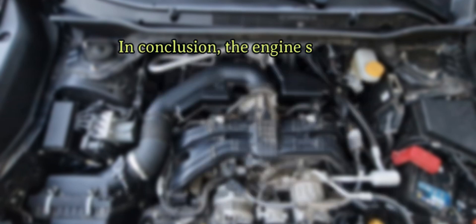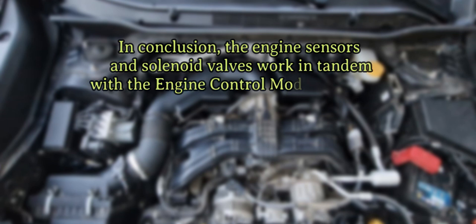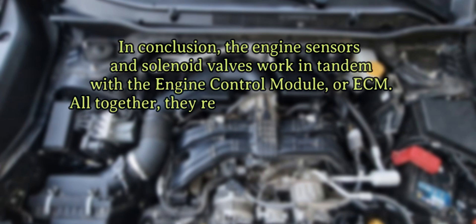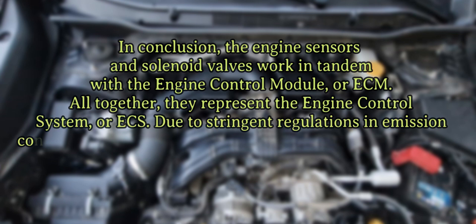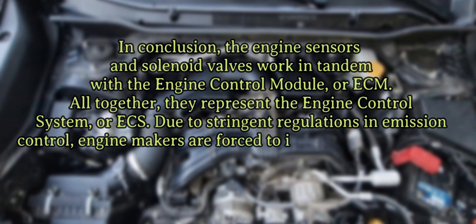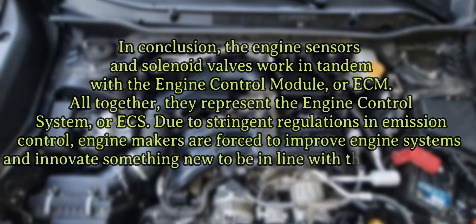In conclusion, the engine sensors and solenoid valves work in tandem with the engine control module, or ECM. All together, they represent the engine control system, or ECS. Due to stringent regulations in emission control, engine makers are forced to improve engine systems and innovate something new to be in line with those regulations.